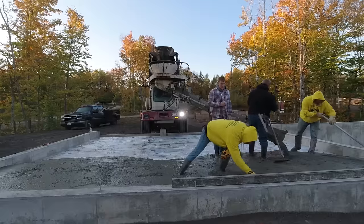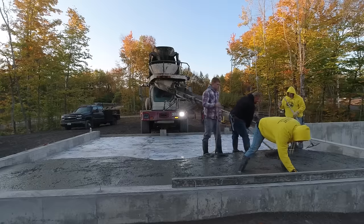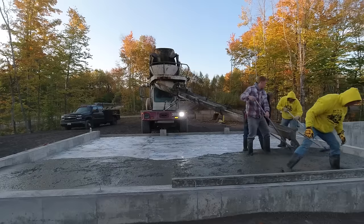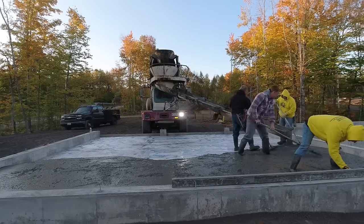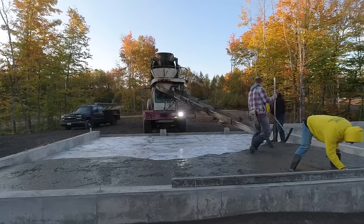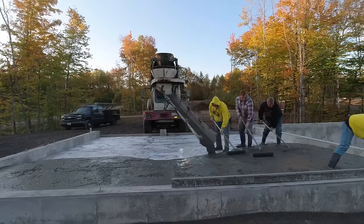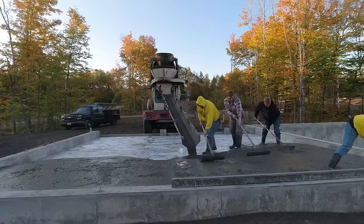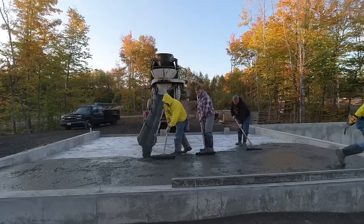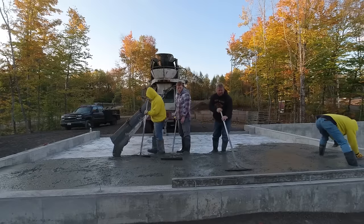This is our typical floor mix — we're using a 3500 psi with water reducer in the mix. For you slump police out there, that's why the concrete's a little looser than what most people pour. We use water reducer in all of our pours so we can pour it loose like this; it just makes our life a lot easier. The concrete's typically about a three or four inch slump, add the water reducer and it comes out like this — you don't even need to add extra water. We also have fiber mesh in the concrete.